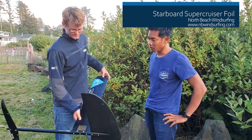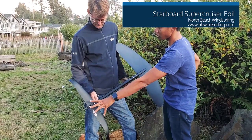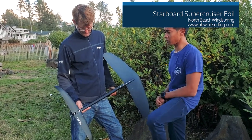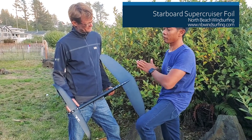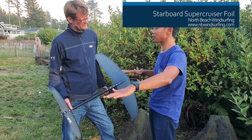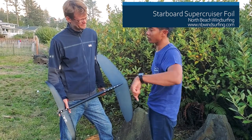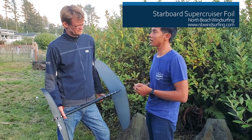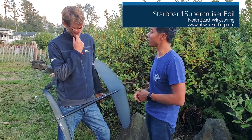The tail wing — the combination of a high aspect, large surface area tail wing with the 87-length fuselage gives you a lot of stability. We tested a little bit longer, but it almost becomes too stable. A little bit shorter is not bad either — you can turn really quickly, but it becomes maybe a little too technical. So we found that 87 was a good, balanced combination: stable, easy, and maneuverable.